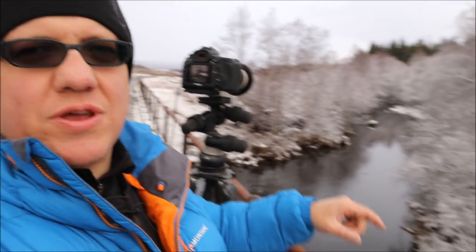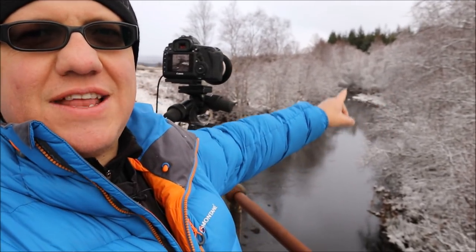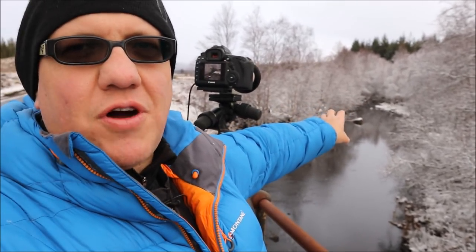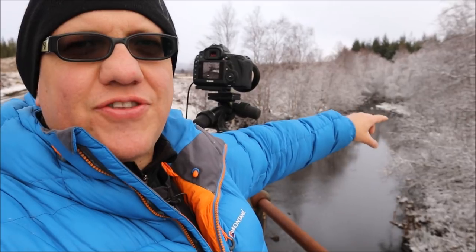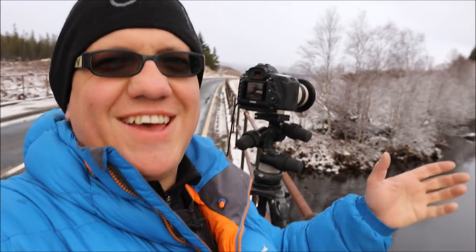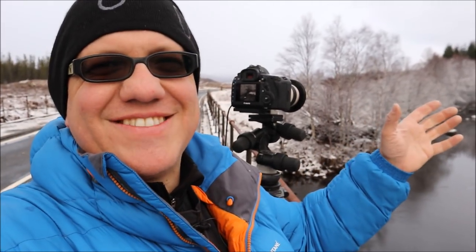I have moved slightly further up the road and I am now on the bridge. It's this scene here in the distance that I want — you've got this lovely little snow-covered rock in the river, and on the other side of the bank you've got some lovely snow-covered ground that juts out into the water. And just as I film, it's now starting to snow.